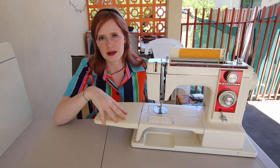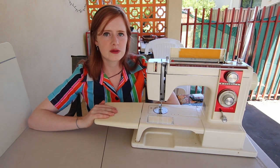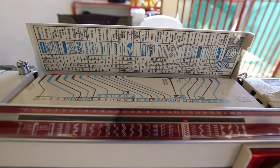The one thing this machine seems quite short on is bobbins. Thankfully I'm fairly confident that a modern-day Janome bobbin is going to fit in this absolutely fine, but if it doesn't, I only have two to work with. I've actually managed to find an online downloadable manual for this sewing machine, because unfortunately it didn't come with its original paper one, and we're going to go through and have a look at what everything is. The manual is about 60 pages long and I don't really want to read it cover to cover, so we're going to flick through and find the interesting bits.